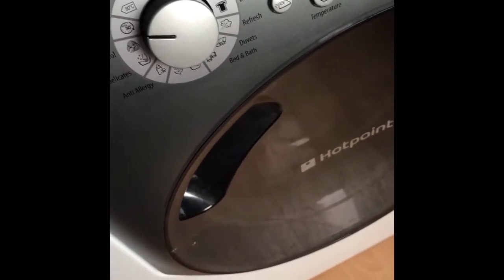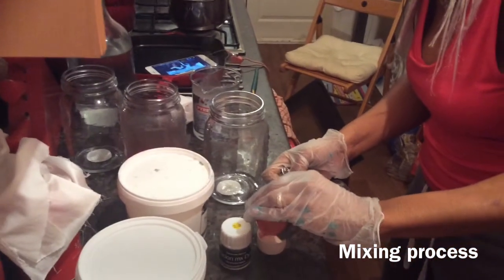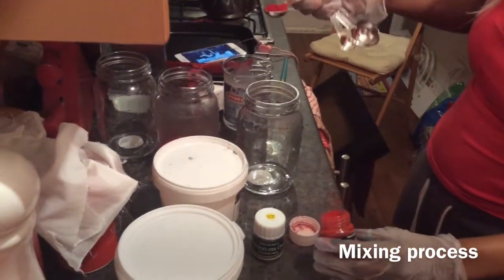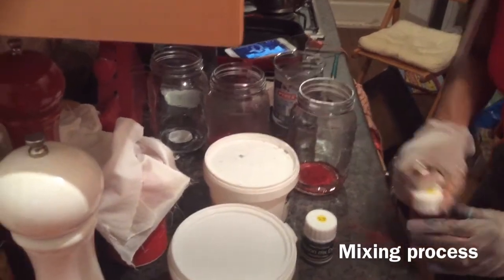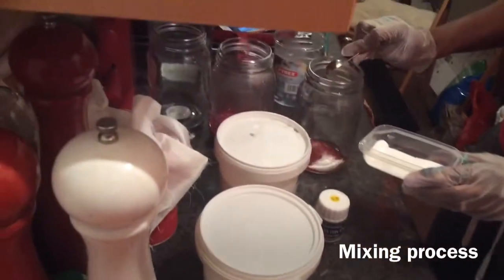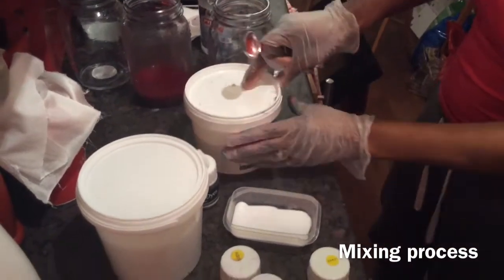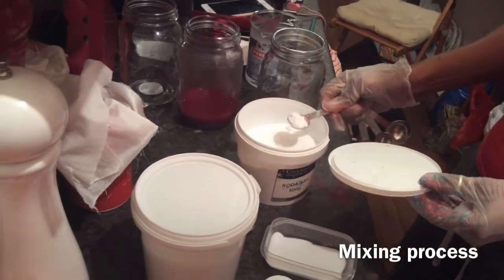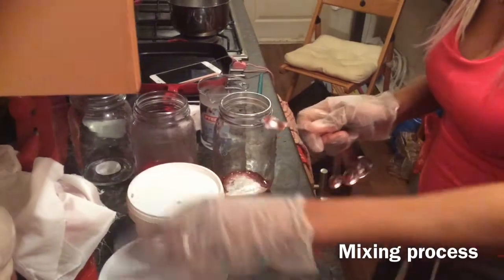A teaspoon of dye, two teaspoons of salt, one teaspoon of soda ash, and one teaspoon of urea.